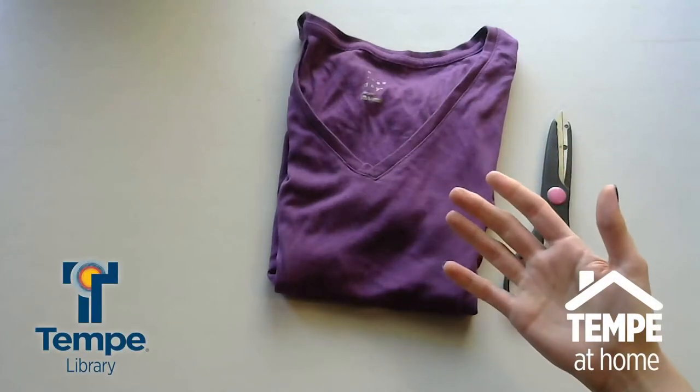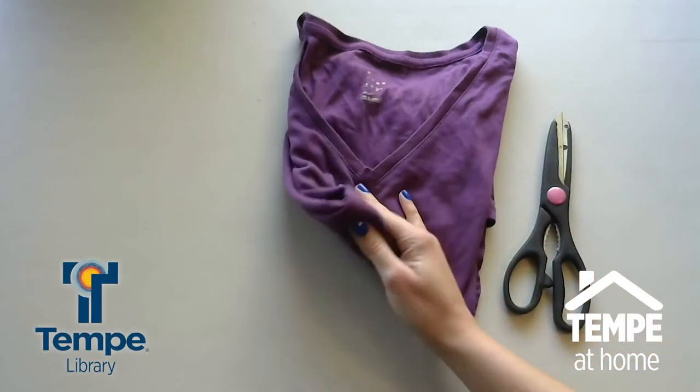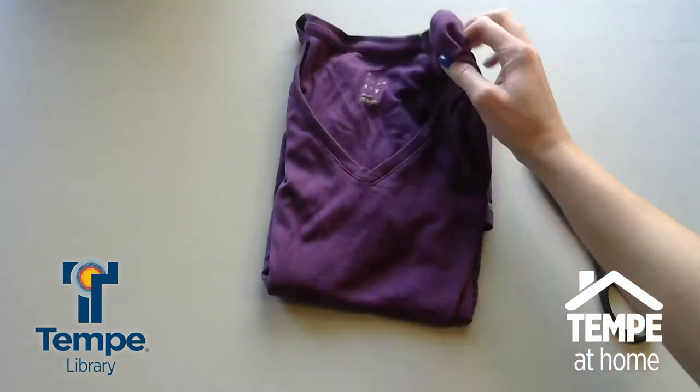Hey guys, it's Laurel from the library. Today I'm going to show you just how to make a tote bag out of an old t-shirt that you've outgrown or don't wear anymore. The only other thing you're going to need to make this is a pair of scissors, so just have those handy.